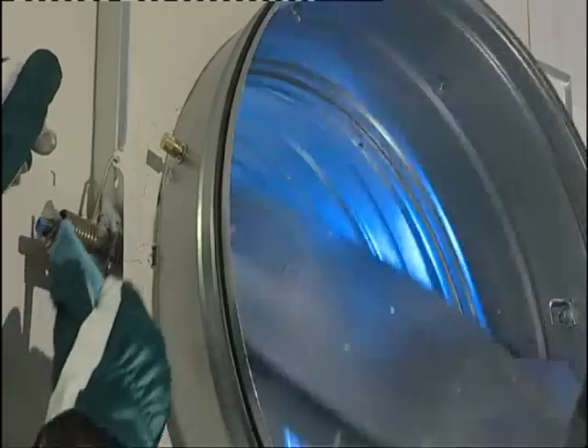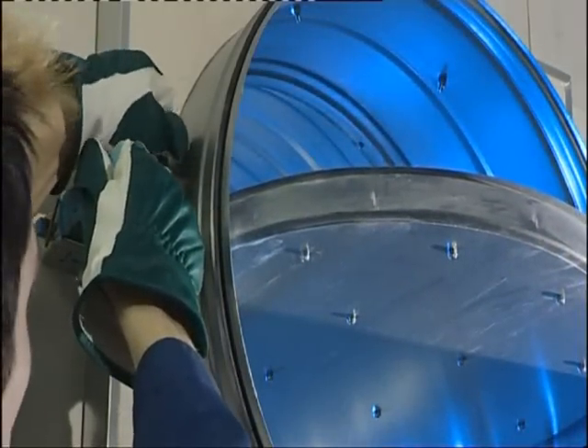To ensure the functionality of a manual fire damper after it has been sealed, set the blade to the open position and tighten the thermal fuse. The damper works correctly if the blade closes when the thermal fuse is released.